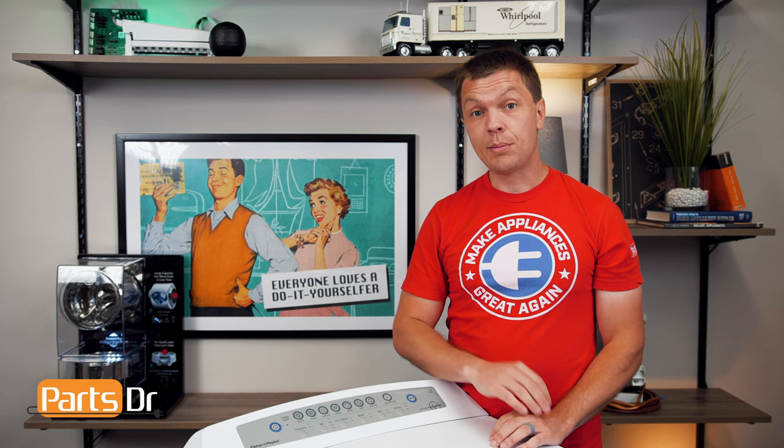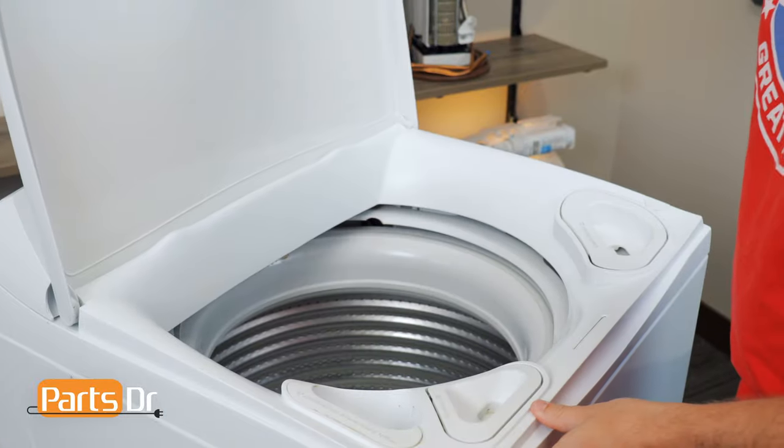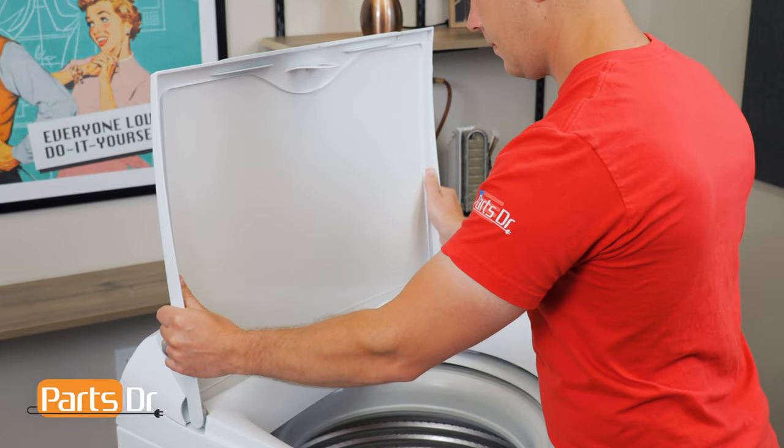We find that it's easiest to replace each corner one at a time. For this repair, unplug or disconnect power to the washer. First, remove the lid by opening it, grasping on both sides, and pulling in an upward motion.